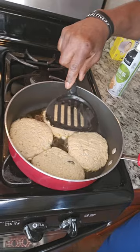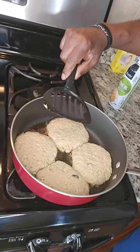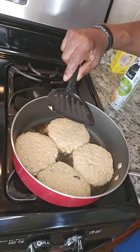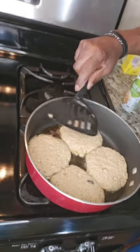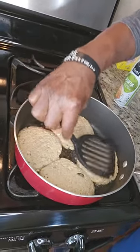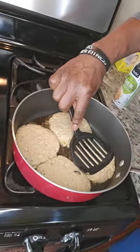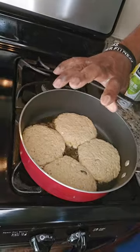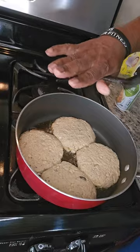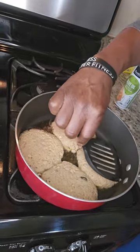We're going to see how these bad boys come out. I cooked some last weekend, my first time, and oh my God, I was kind of surprised. I hope these come out as good as they did last week — I believe they will. Press them bad boys down, just like that. You don't have to have them all thick and tall. They'll cook a lot quicker if you just press them down and make them a little bit thinner. They're not going to be that thin, but you want to press them down and spread them out.